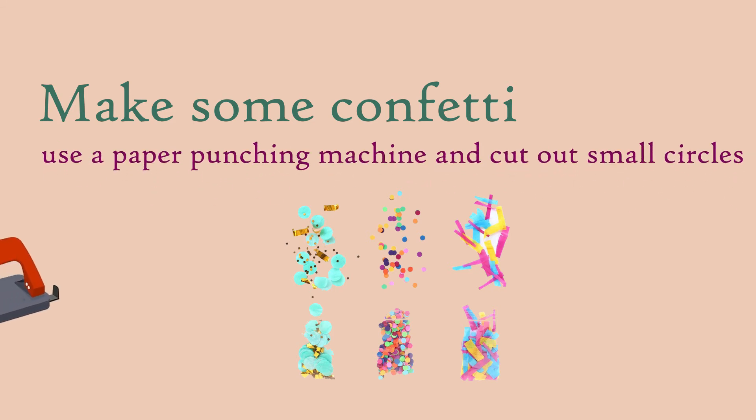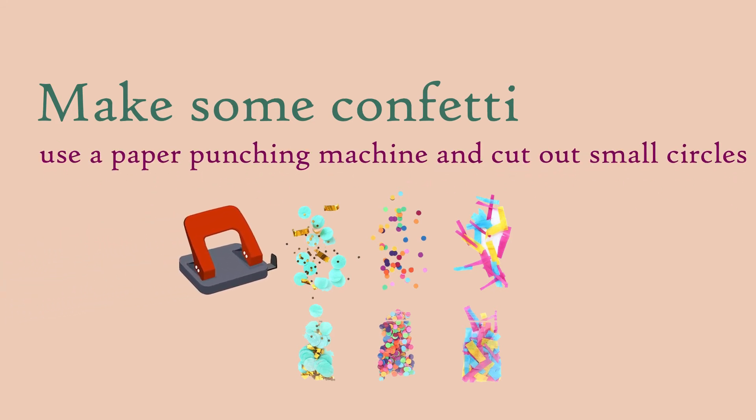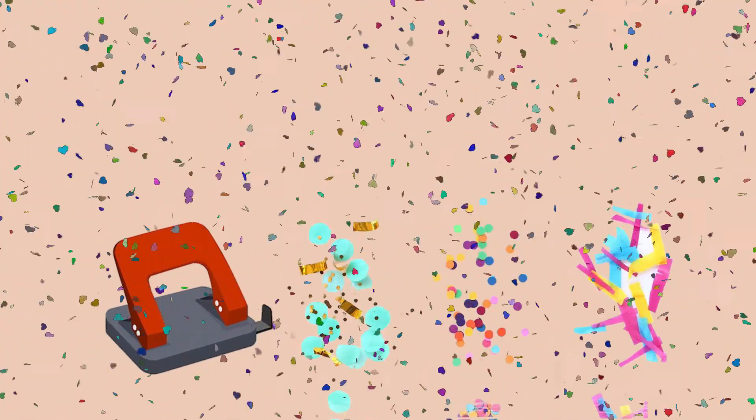Or, you can use a paper punching machine and cut out small circles of different colors. Your confetti is ready.